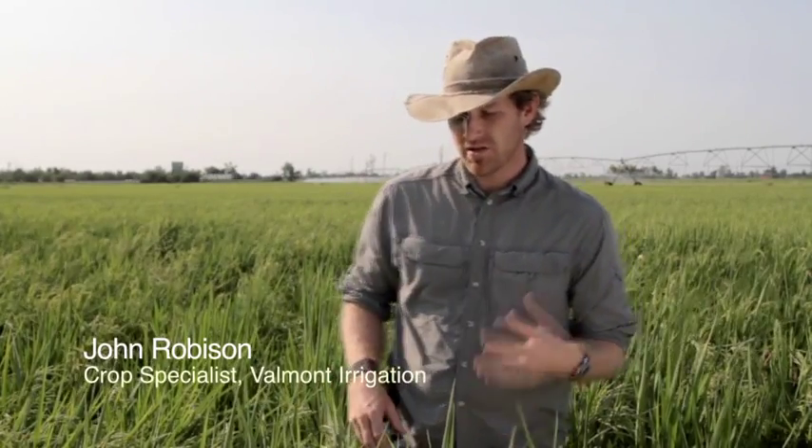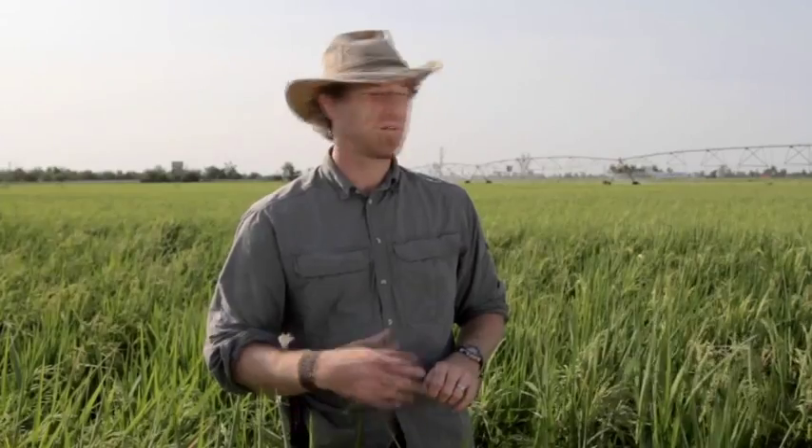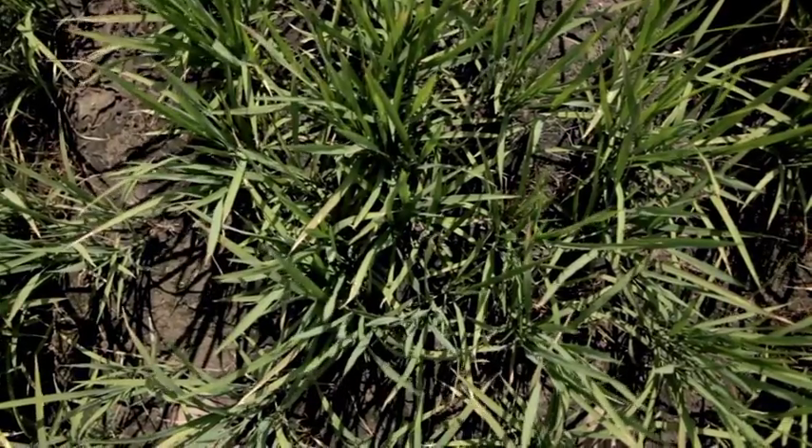In a pivot rice situation, there's an increased disease pressure. Up front, your variety or hybrid selection is very important. You need to find a hybrid that has a good disease package, with good resistance to blast in particular. If you're set up to fertigate, which we recommend, then you'll also be set up to run fungicides through your pivot, so you can avoid an application cost and get really good coverage.